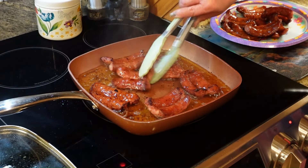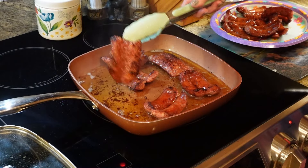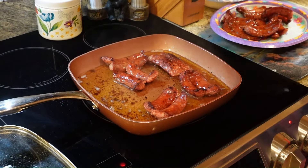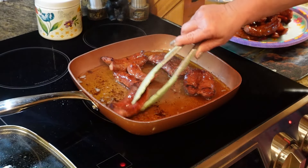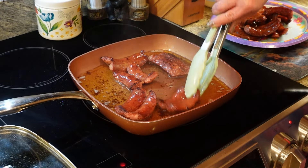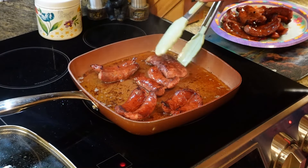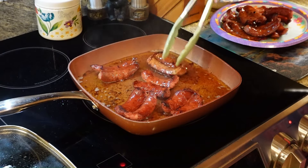You can see that our sausage is about done, and this is what we want it to look like when you pull it out. You're going to put this onto a plate, and we're going to add this back in after we get through with our onions and peppers.